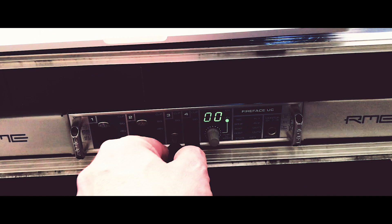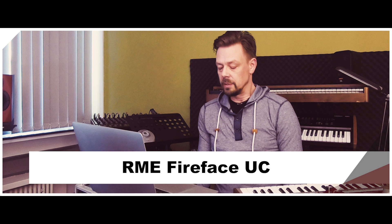First we have to connect the Micro Korg — the audio out from the Micro Korg to the audio in of my sound card. I have this RME Fireface UC sound card and I choose inputs 3 and 4 for this instrument. Then I have to connect the Micro Korg MIDI in with my computer. I use a USB to MIDI cable, or you can use the MIDI input/output of your sound card if it has one. So I connect the MIDI to my computer and the MIDI to the MIDI in of my keyboard.